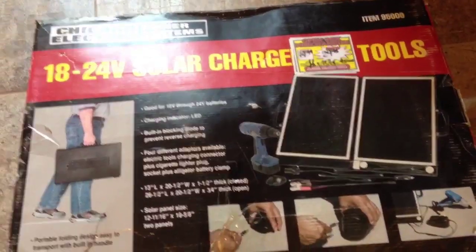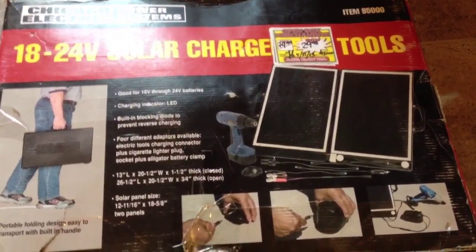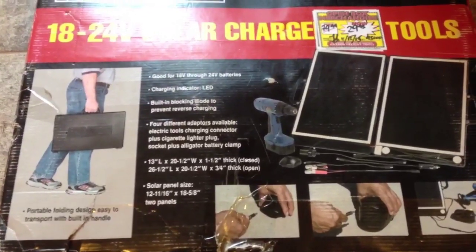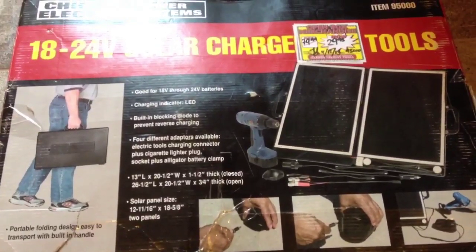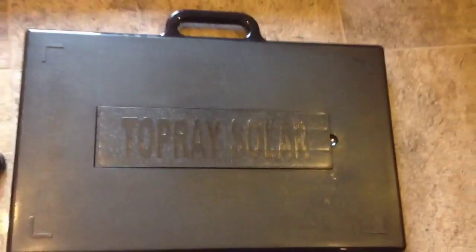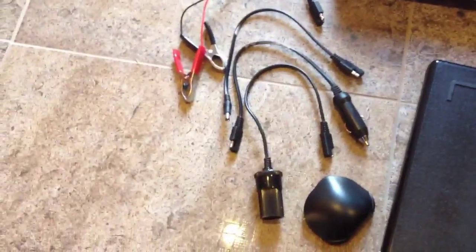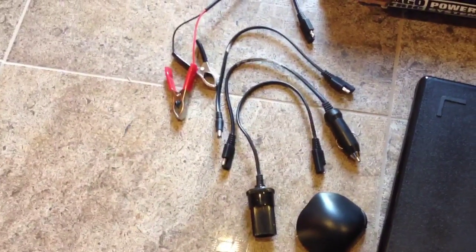This is pretty much the box it came with. As you can see, it was $29 and I negotiated it down to $20. When the box is closed, it's 13 inches high, 20 inches wide, and about an inch and a half thick. Here's a picture of a guy carrying it on the box — this is what it looks like when it's closed up. It comes with accessories; they call it a solar tool charger, and it's no different than what they have now as a solar briefcase.